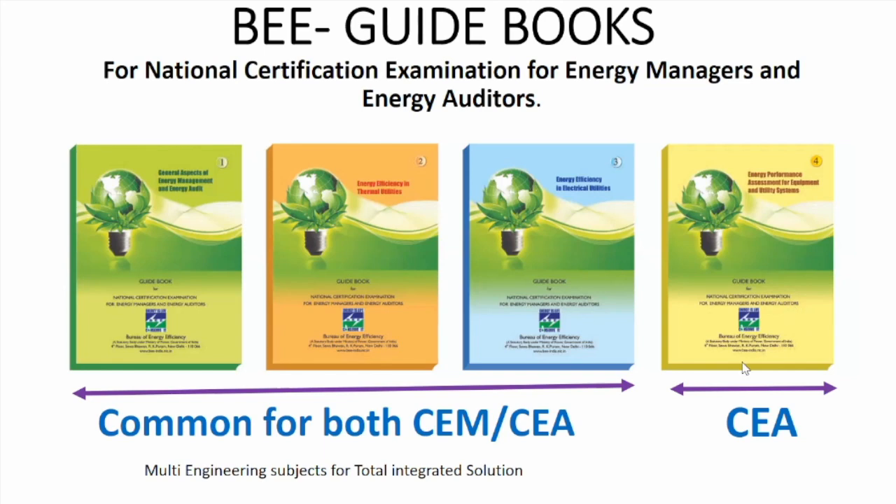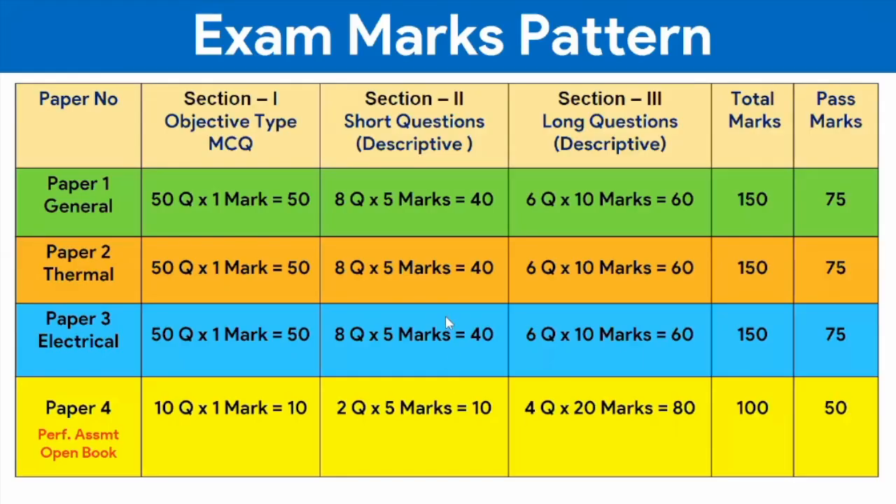Looking at the exam pattern, the first three books are common and the question paper has three sections. Section one covers 50 marks with MCQ types. Section two has 40 marks with short answer and mostly numerical problems. Section three also has long descriptive questions worth 60 marks, again mostly numerical. Papers one, two, and three are 150 marks each for a three-hour simulation test, while the fourth paper is 100 marks for a two-hour simulation test.